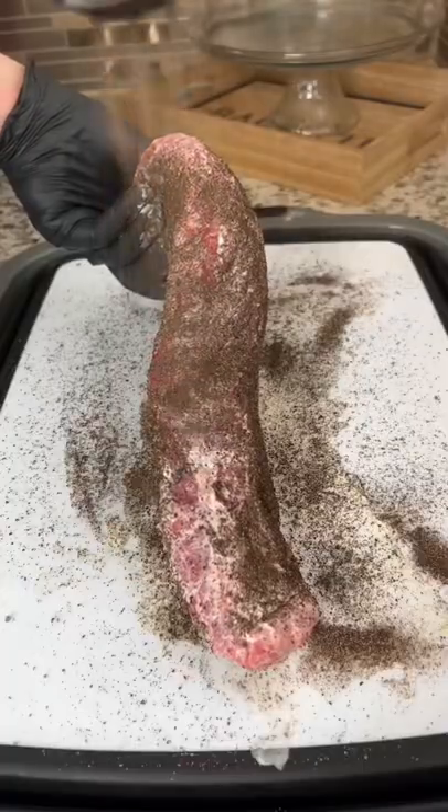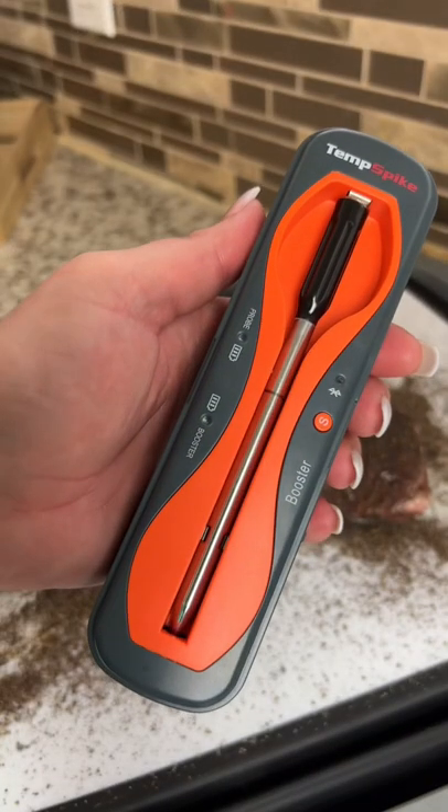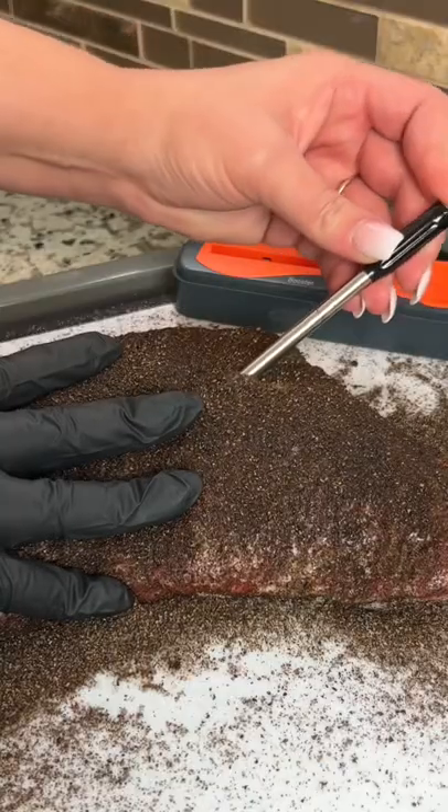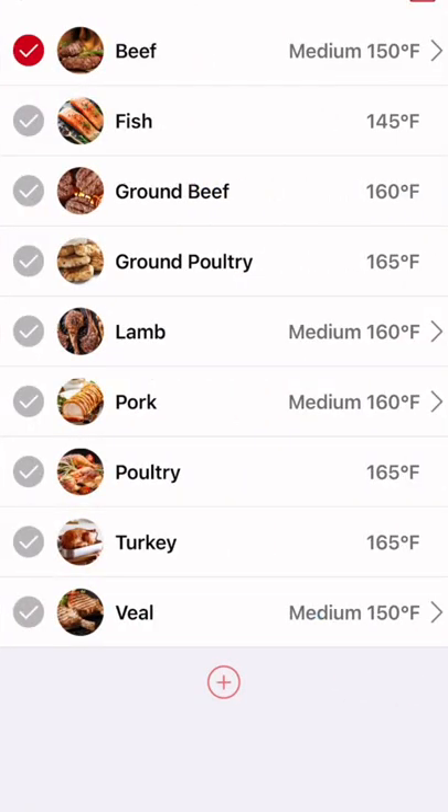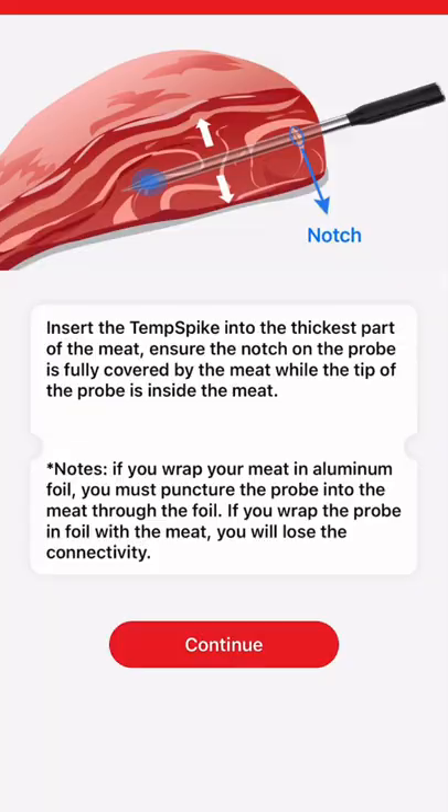Now I'm going to grab the new Thermapro temp spike and insert it into the thickest part of the roast. The great thing about this probe is that it's wireless and it connects right to your phone. Just pop into the app, set the temp where you want it, and get your meat on the grill.